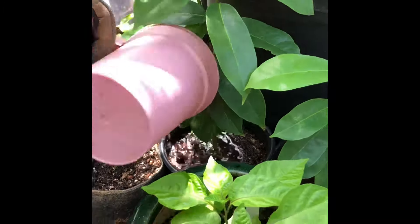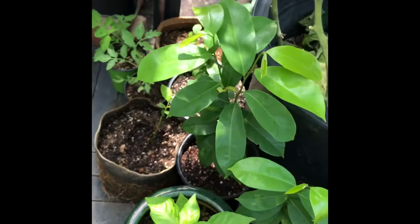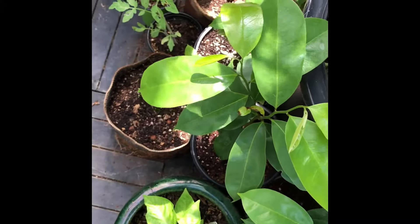That's what worm tea is all about. You want to keep it oxygenated — keep a bubbler in there to keep it aerobic. You don't want it to go anaerobic, because then your fertilizer will go stale.